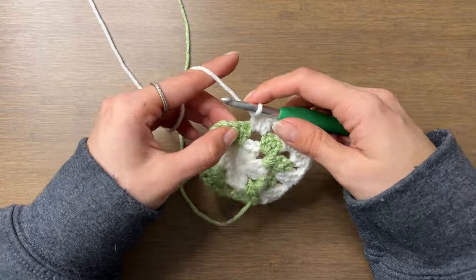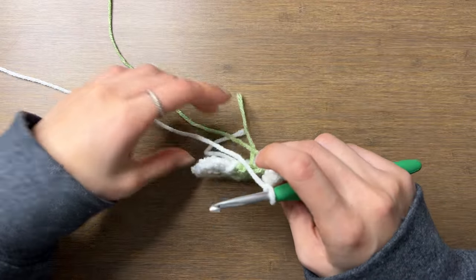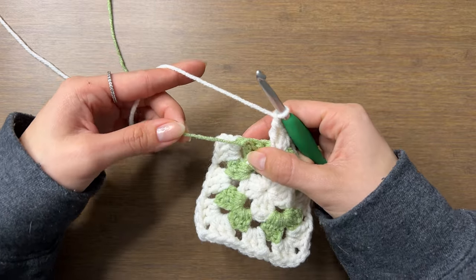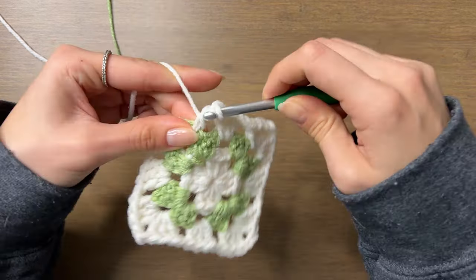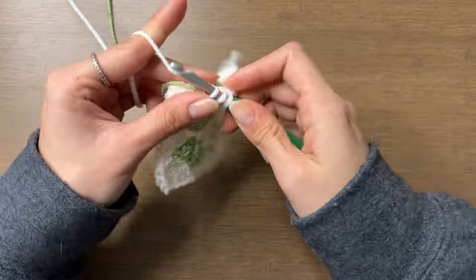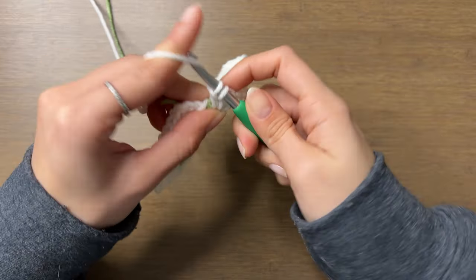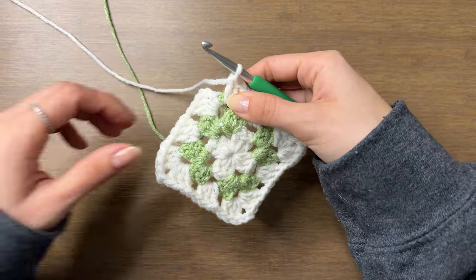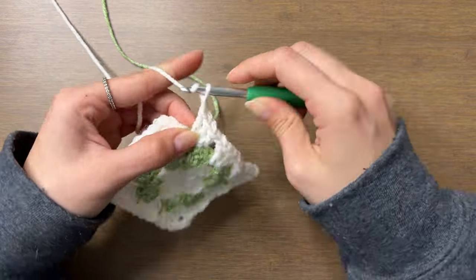We'll repeat this pattern all the way around. In the last space, complete the corner by doing three double crochets, making sure we're going under the green yarn. Then make sure the green yarn is pulled to the wrong side, chain two, and slip stitch to the top of the chain three.